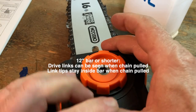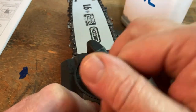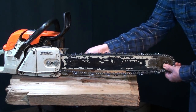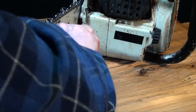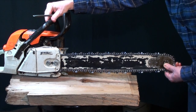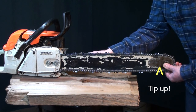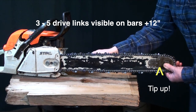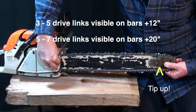You just dial in the tension you want and then you lock it down with a butterfly screw. Point the tip of the bar up as you adjust it and as you tighten down the cover.